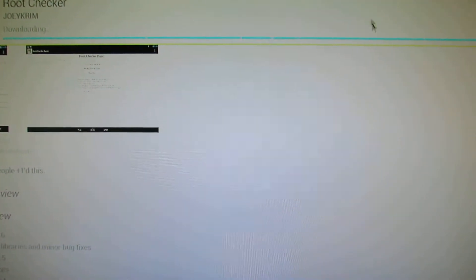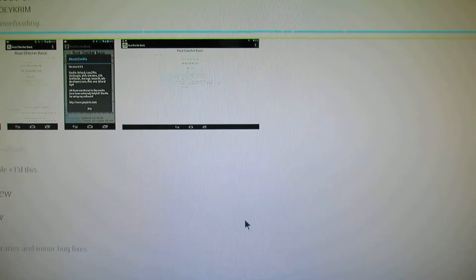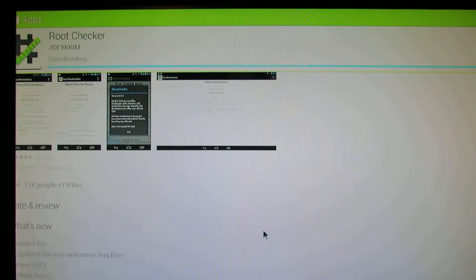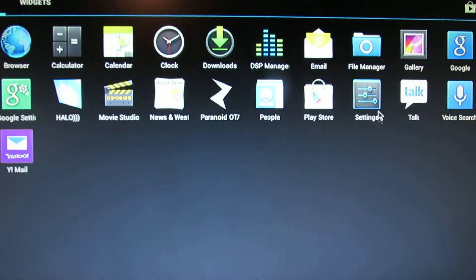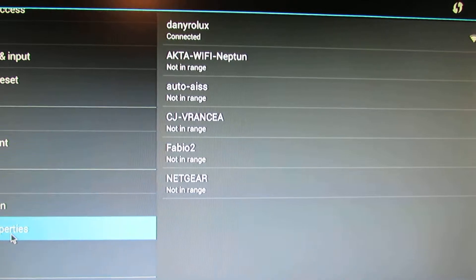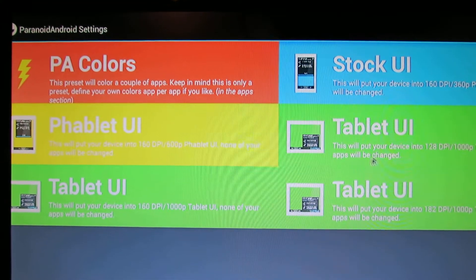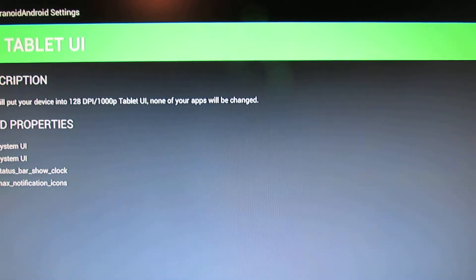You can change all the theme color from settings. The screen has a little shift — you have to go here, into properties. Here you will find Paranoid Android settings; you have to choose the tablet user interface, and then press the apply button.